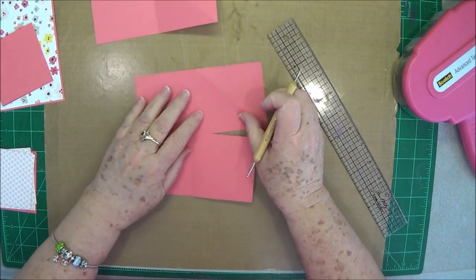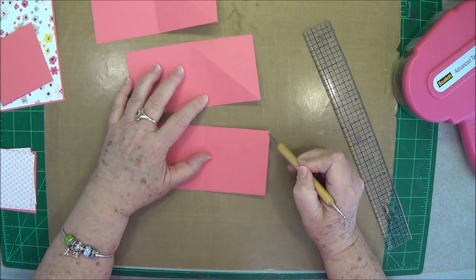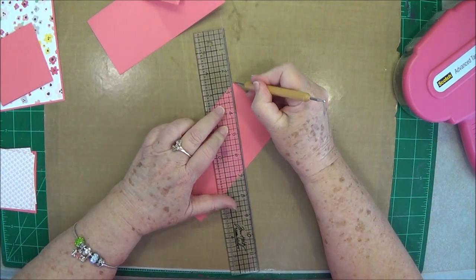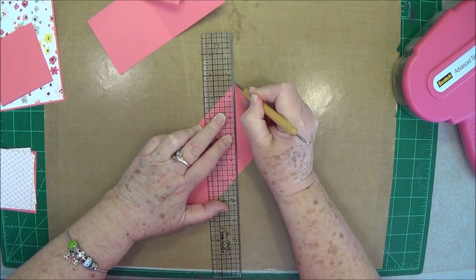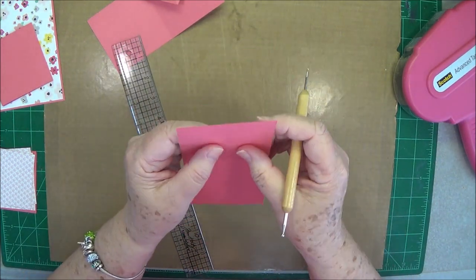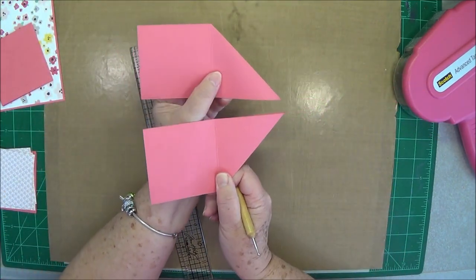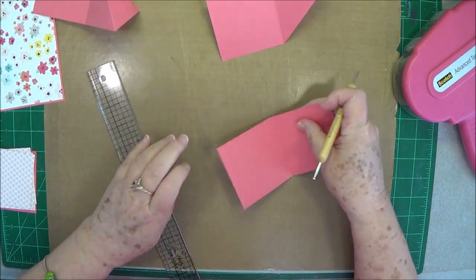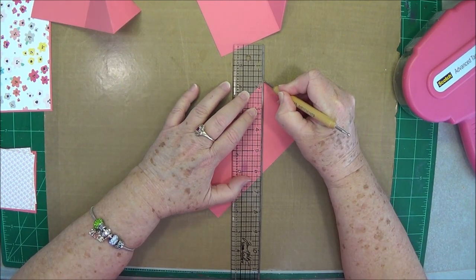Then we're going to do the other two the opposite way. These first two go from this score line down here, but for the other two we're going to do it from this point down to that score line. So you're halving it just like you did the other ones, but mirrored. Do two one way and two the other way. Come from that point down to that score line just like that.